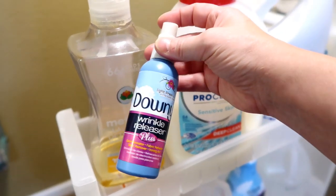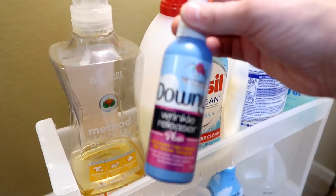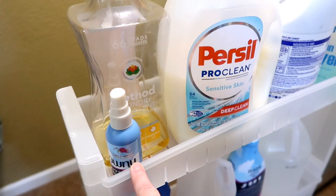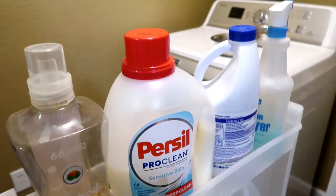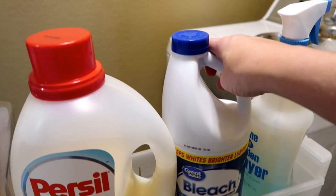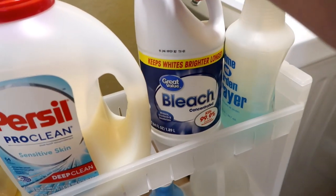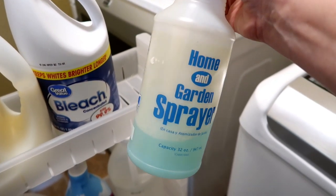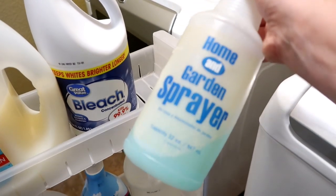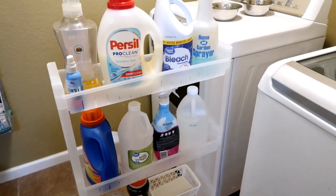I've got a little Downy Wrinkle Releaser here — the big bottle is down there. I've been asked if this stuff is worth the money and I would give it two humongous thumbs up. I do not do ironing; my iron down there is dusty and I haven't used it in probably two years. Bleach is here for the towels — all our towels are white so I can use bleach when there's a little odor. And this is my magic spray: it is Dawn and vinegar. This stuff is amazing for stains — I spray it on and let it set and it helps get stains off clothes.